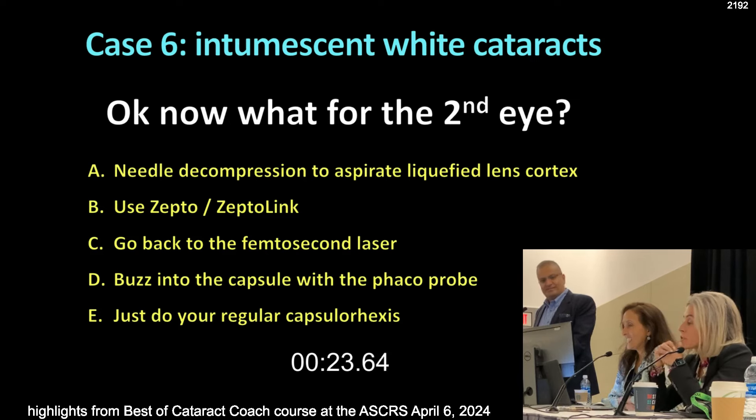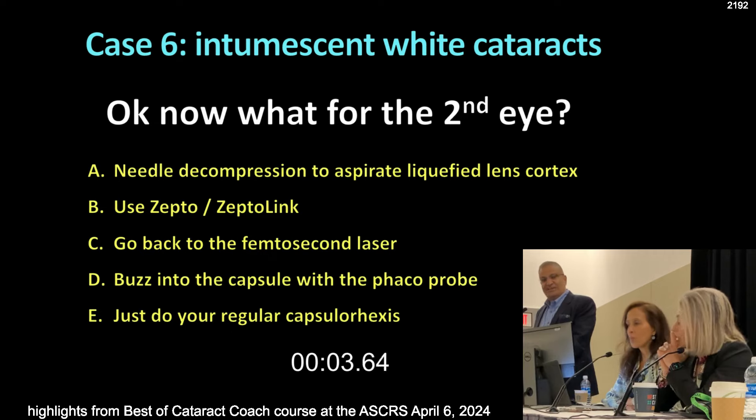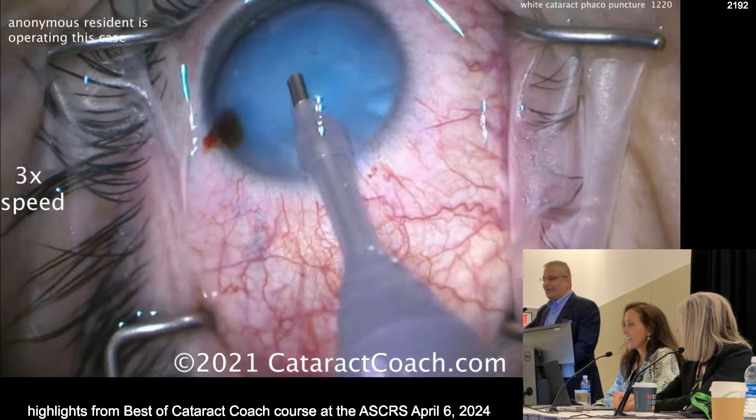Phacorexis — actually we described a vitreorexis. We couldn't get through because the capsule was so dense from chronic uveitis, and we used a vitreous probe — a vitrector — to cut. But I've never done it with the phaco probe. Let me tell you — you might be worried about hitting the posterior capsule.